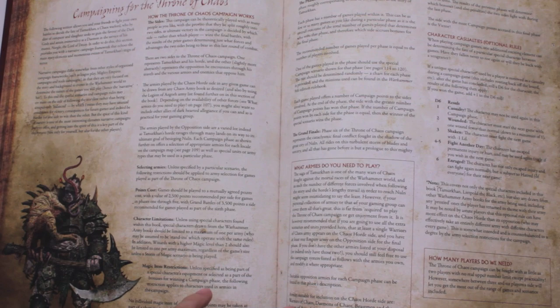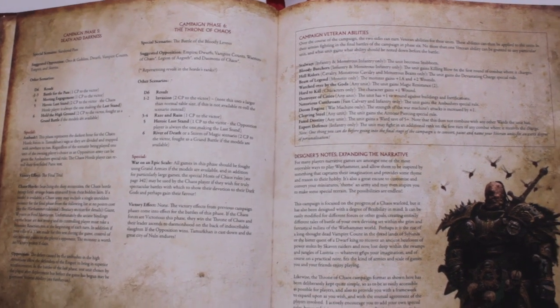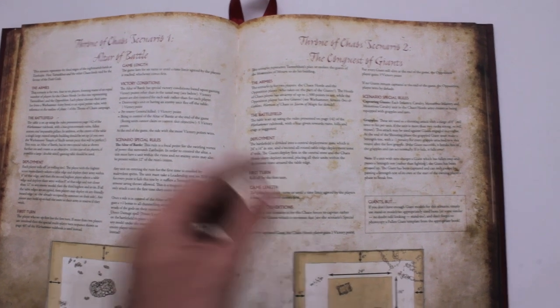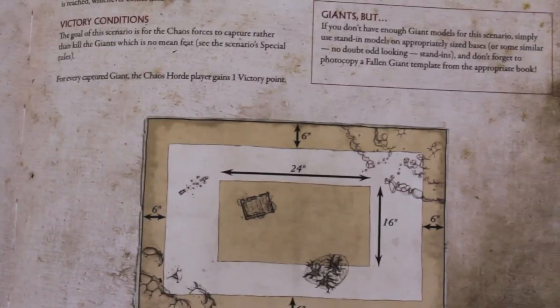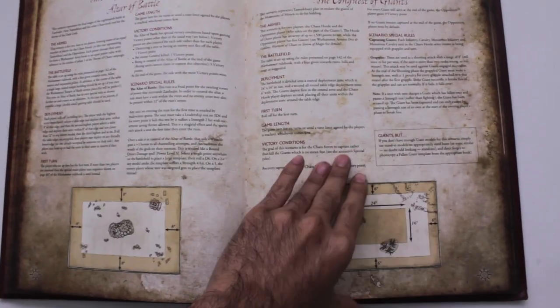Then we get into the actual campaign, where you can run your own recreation of events. They split the campaign into six phases with special rules for each one, and your gaming group can tackle each little battle covering the rise and fall of Tamar Khan all the way up to the great Battle of Nuln. One scenario - Conquest of the Giants - sounds like a lot of fun, where one player tries to capture giants using grapples while the other side plays as five giants. They note you don't need to have five actual giants; appropriate base-size monsters work fine.